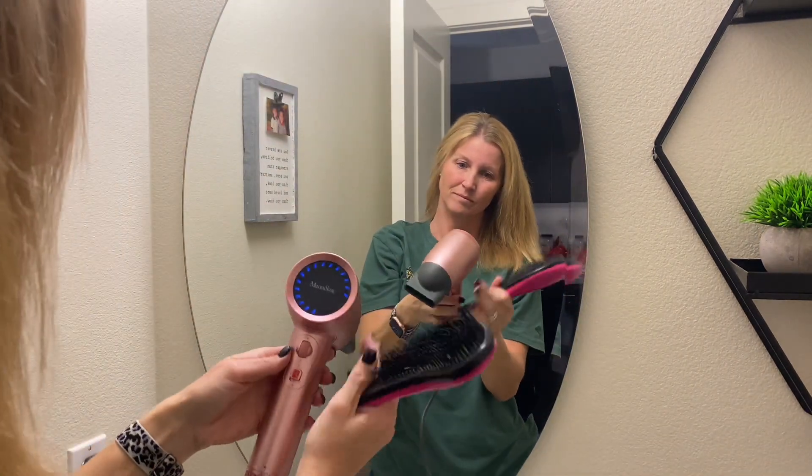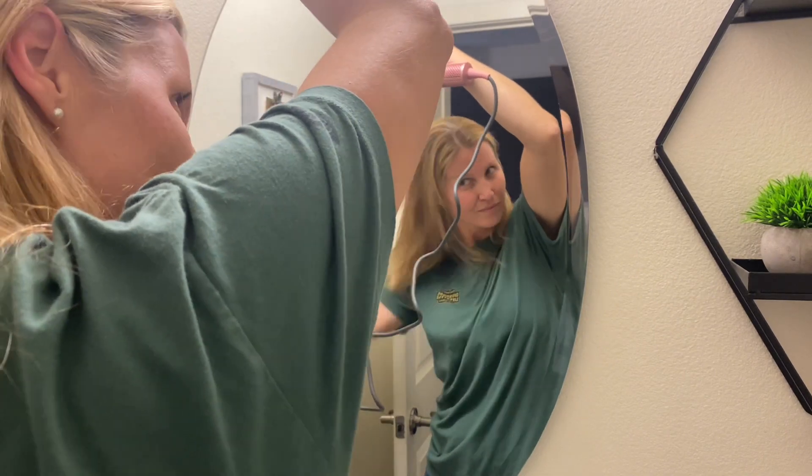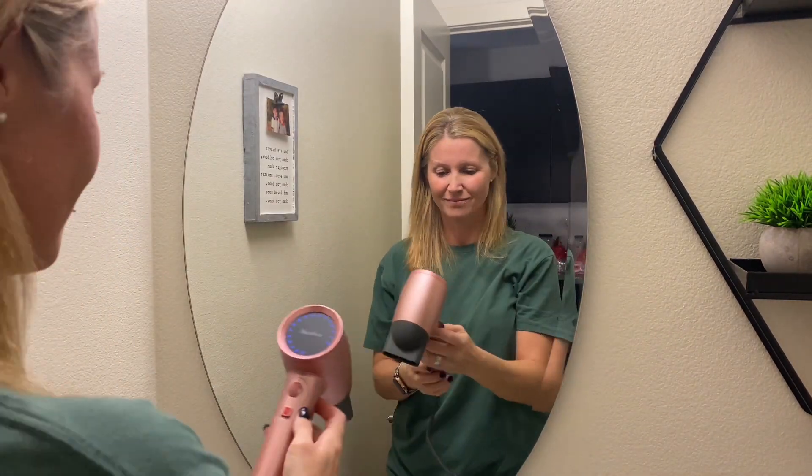Overall, this is a great hairdryer and I would definitely recommend it. Hopefully this video was helpful today — I hope you have an amazing rest of your day. Take care.